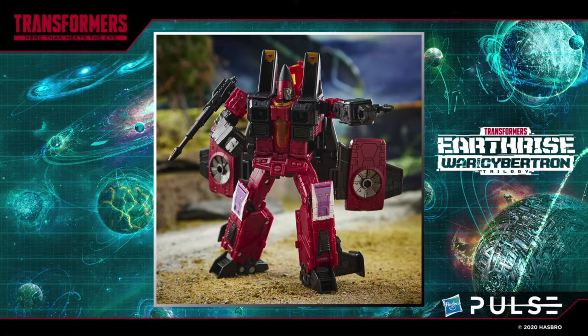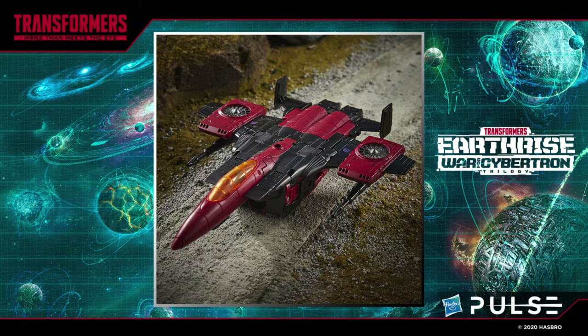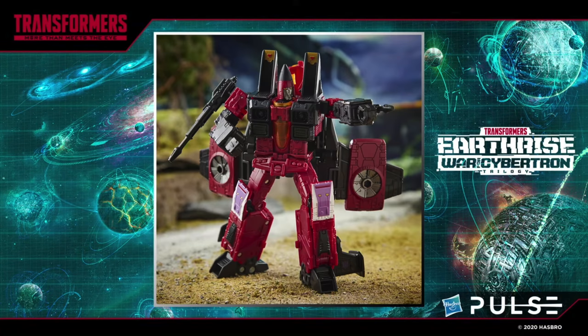Moving on now to some of the final figures to be revealed for the Transformers Earthrise line, here we have Voyager class Thrust. Thrust is actually one of my favorite coneheads so I'm absolutely thrilled that we are finally going to be able to add him to the collection. He is going to be — I believe — a Walmart exclusive and will be packaged under the Earthrise brand, and he looks absolutely fantastic. He is a heavy remold to that of the original Voyager class Earthrise Starscream and subsequently the two conehead figures we got earlier in the year, but I think that the mold changes they have made for him look really really nice. Unfortunately we don't get any new null rays with this particular figure, but nonetheless the sculpt work as well as the paint applications look wicked, and it'll be fantastic to finally have a full set of G1 coneheads.